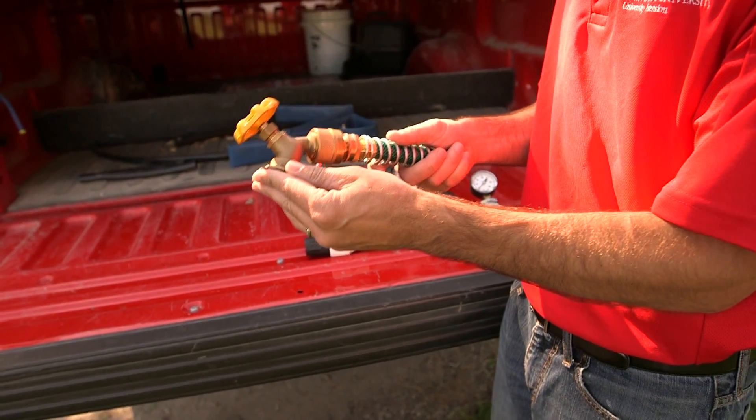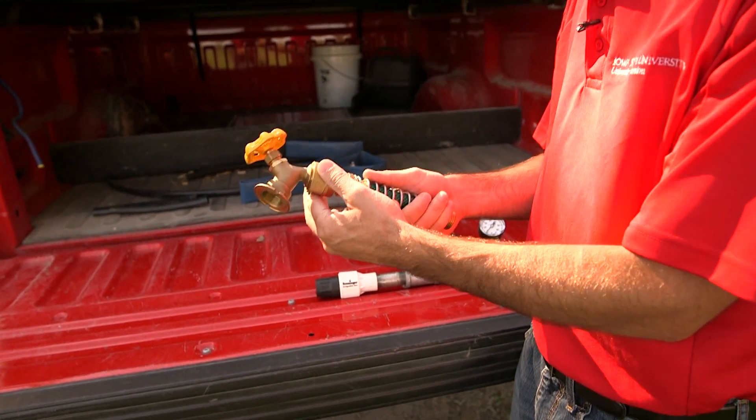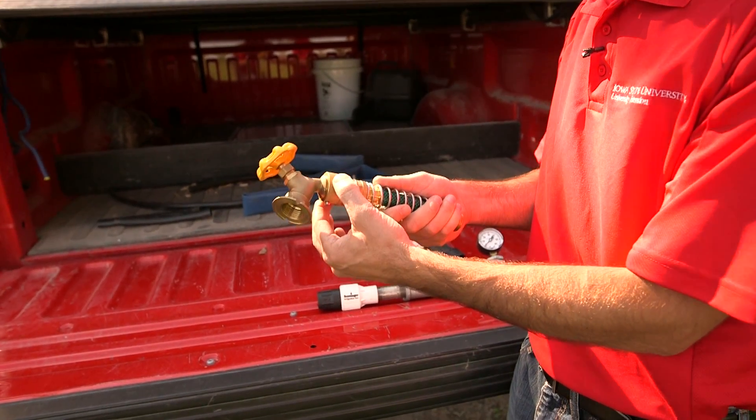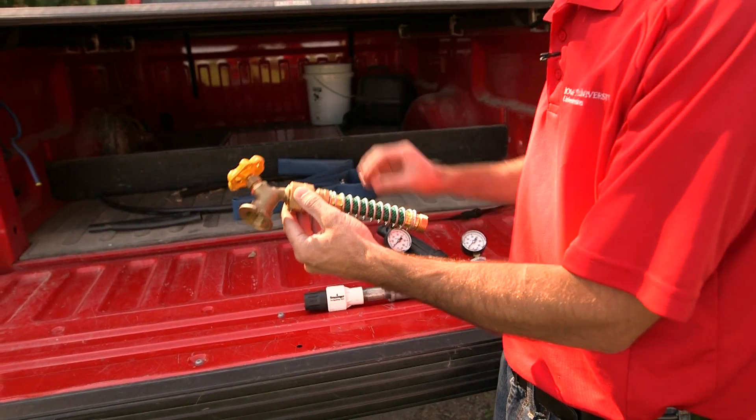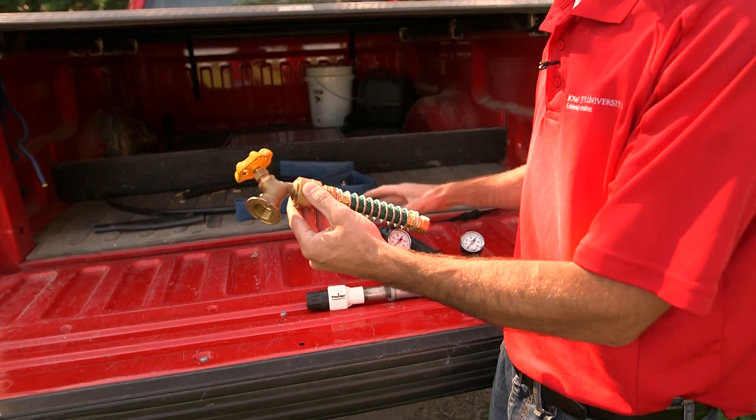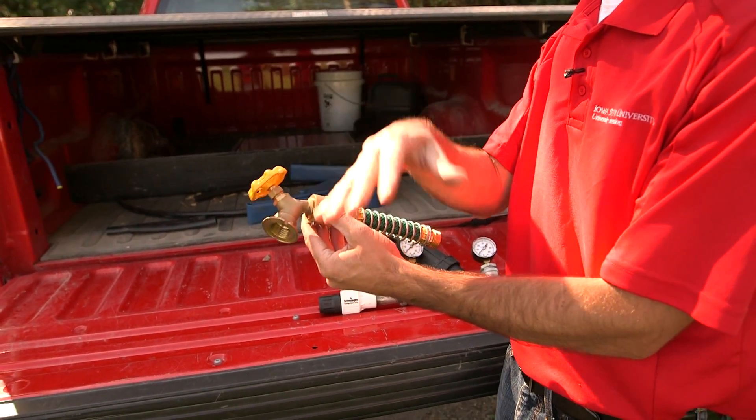When we start with our faucet or hydrant, our very next piece on our irrigation system is going to be some sort of backflow prevention device. This is to ensure that water, dirt, fertility, or pesticide products do not flow back down into your water source.